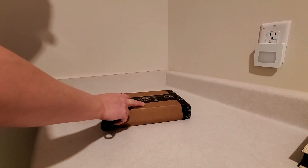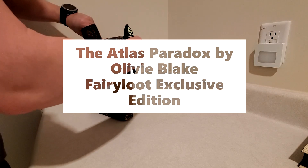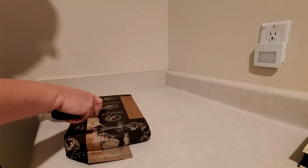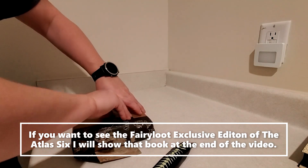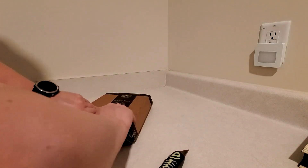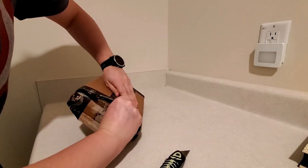I didn't receive specific tracking for this, so I think that's going to be in this box, and we will find out together. If it is what's in the box, I will also briefly show you the Fairyloot exclusive edition of the Atlas Six. I'm pretty sure it did these couple of books as well, but I don't happen to have those editions, so we can't do a comparison there.